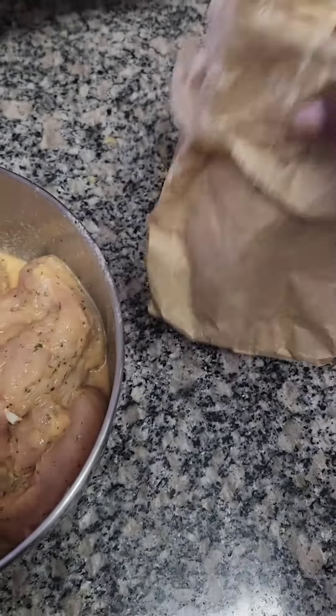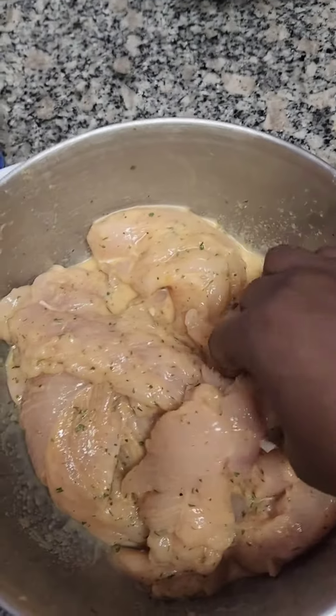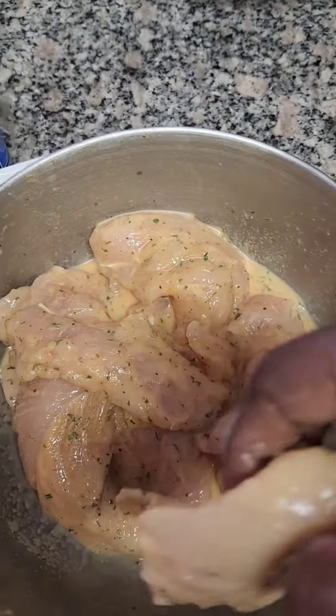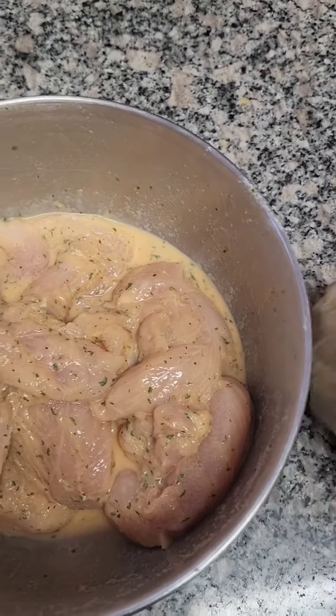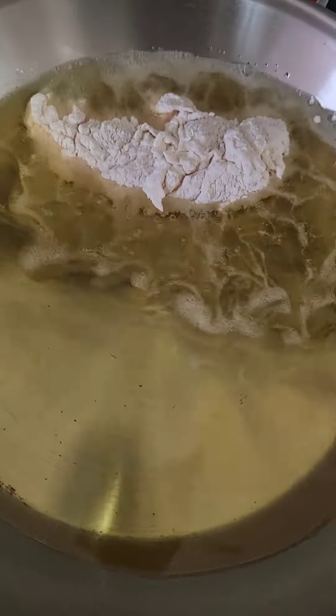Okay, I have my brown bag — I put some flour in a brown bag. We're gonna drop a couple of tenders in there, maybe three, and we're gonna shake. Once coated, we're gonna add them to our hot grease.